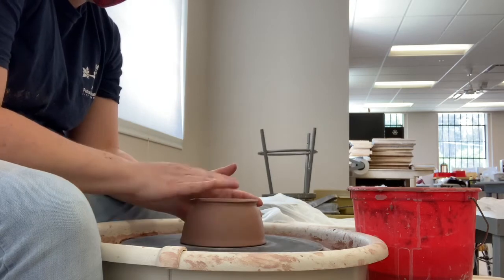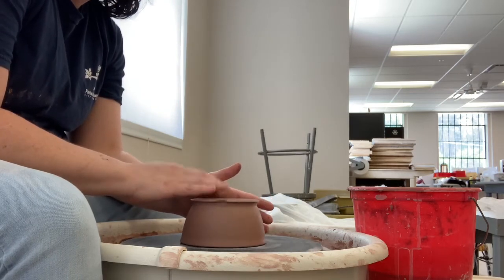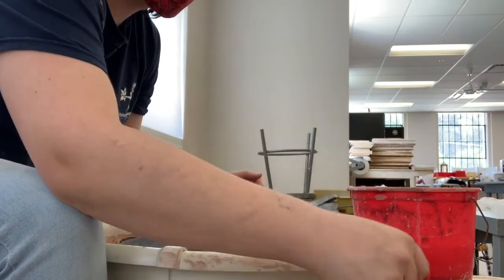What I like to do to center is place the object that I am trimming as close to the center as I think I can get it onto the board, and then I kind of just tap it lightly to get it more centered.